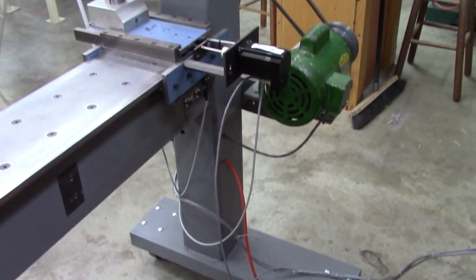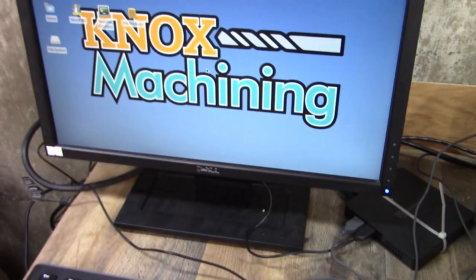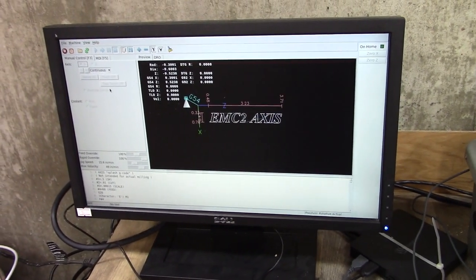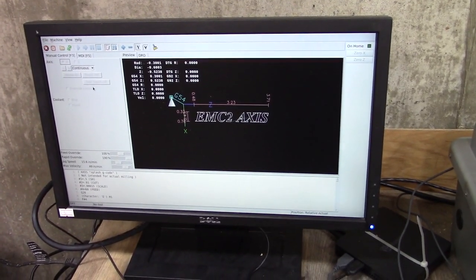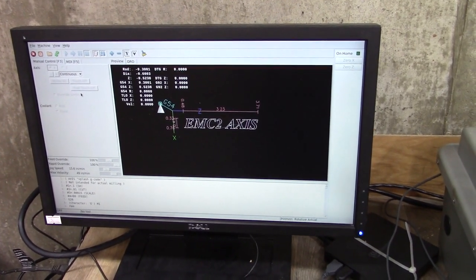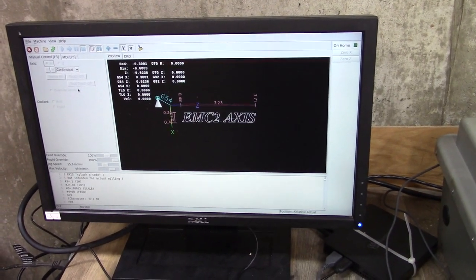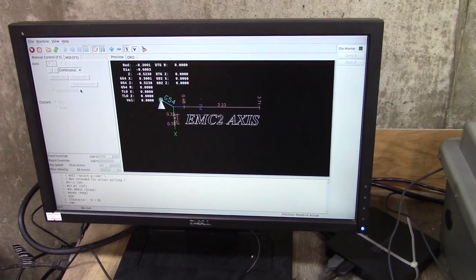Looks a little better — a few less wires, got power to the controller, got the software booted up, LinuxCNC. That about wraps it up for today, thanks for joining me. Be sure to subscribe and hit that bell so you get notifications. Next part — part four I think, I've lost track — we'll be doing actual woodturning. Thanks for joining me.